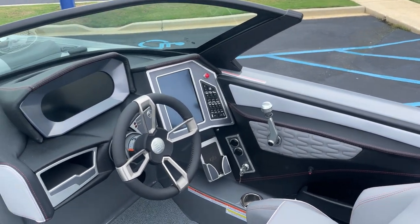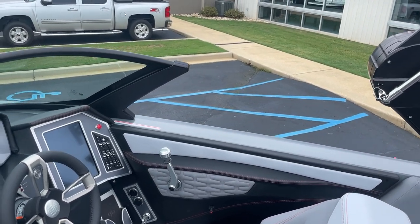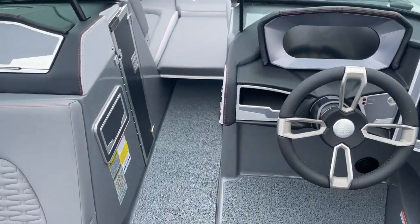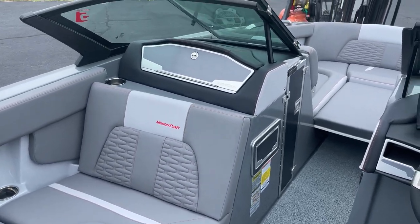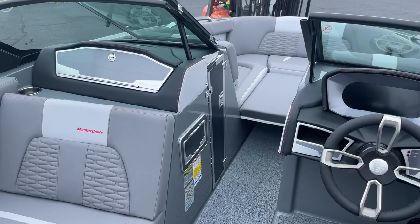Unbelievable surf boat, unbelievable wakeboard boat, but you and 17 of your friends — so 18 of you — can go out on this boat and cruise around. It's a super comfortable boat. Mastercraft makes a great, fun cruising boat also when you're not wake surfing.